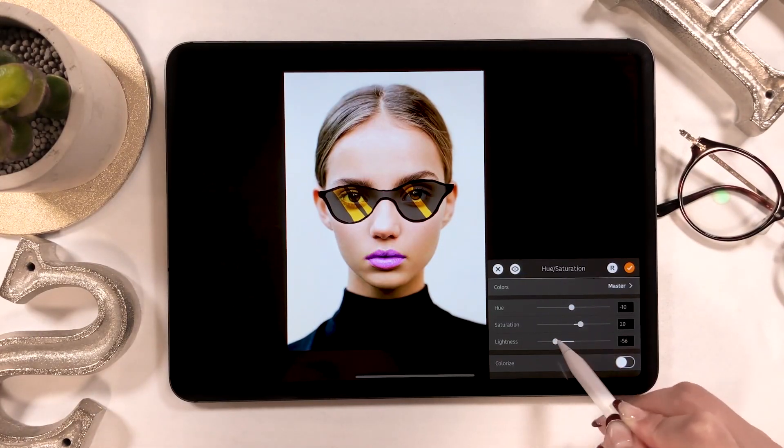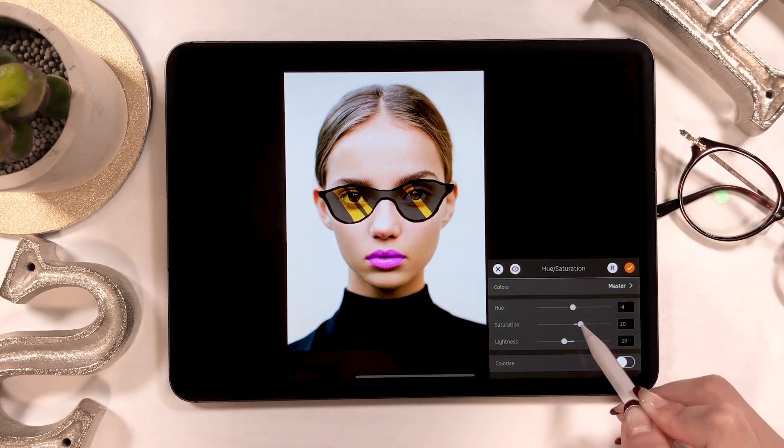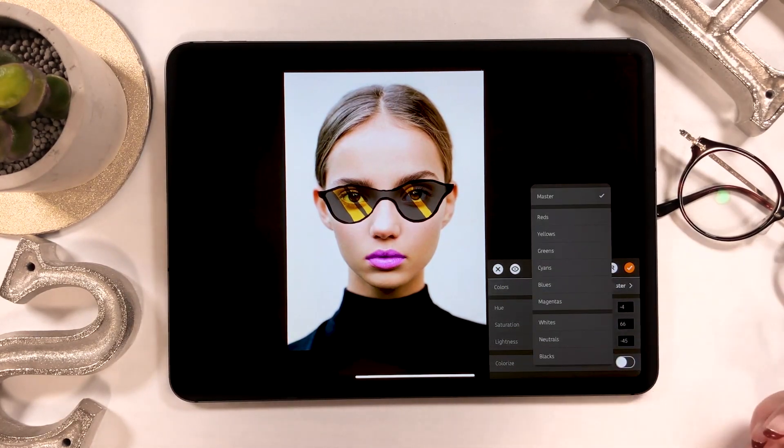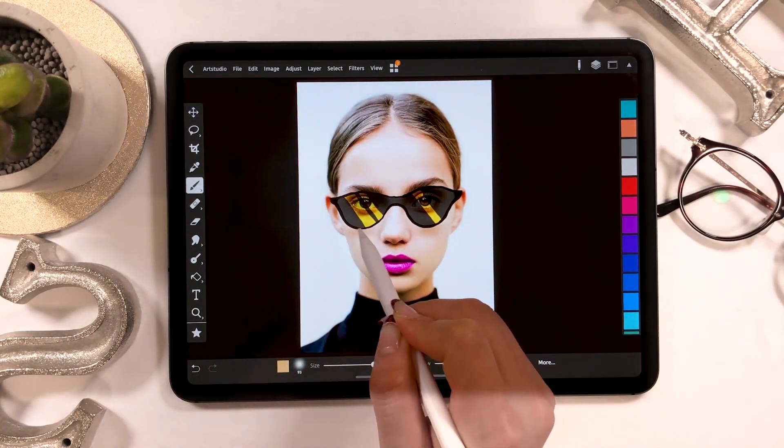This is because Art Studio Pro is perfect for editing photos, so when you want to draw while editing an image at the same time, I recommend using this app. In today's video, I will introduce you to some ways of drawing on this app.